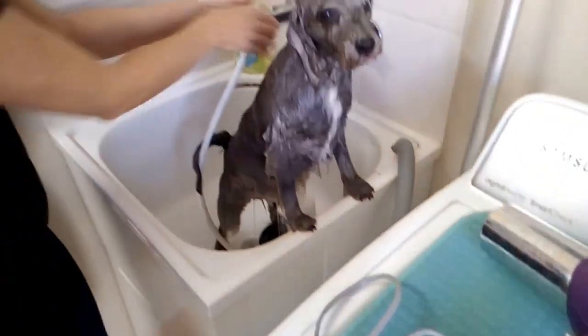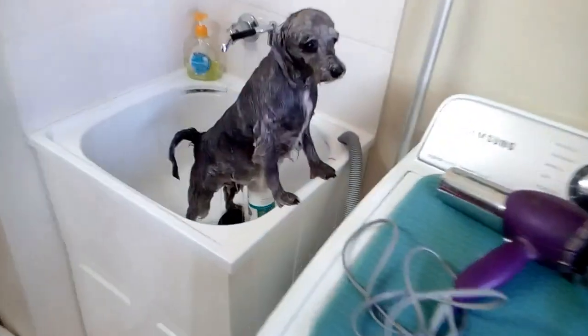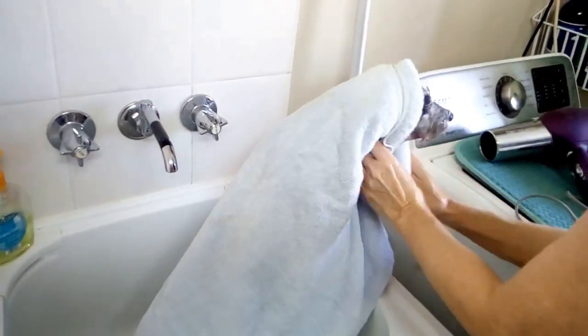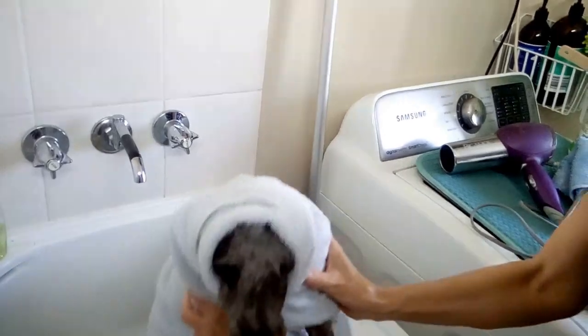There's little Ella waiting her turn down there on the floor — she's rather cute. Tony's going to dry Pocket off. I'll come back in a moment when she starts the hairdryer episode.